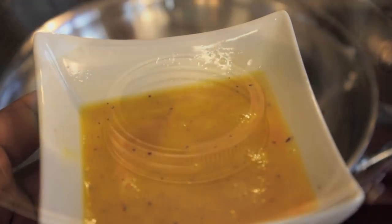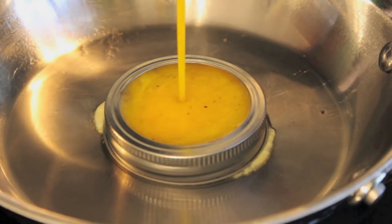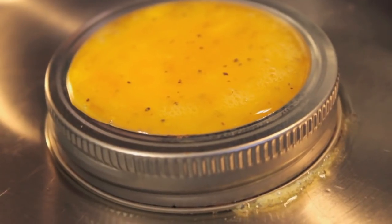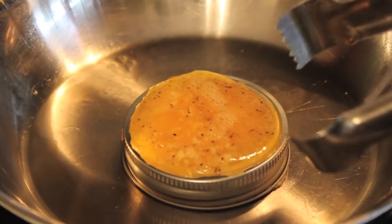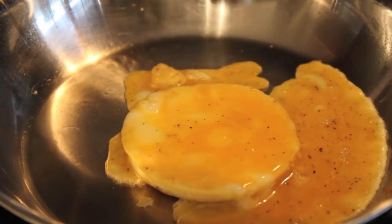I went ahead and poured the eggs inside the rim. I noticed initially that a little bit of the egg was coming out the side, but it wasn't much at all. As I was cooking along I realized I'd need to flip the egg, so that might be a bit of an issue. When I lifted the rim off I had a lot of the top kind of spill over.